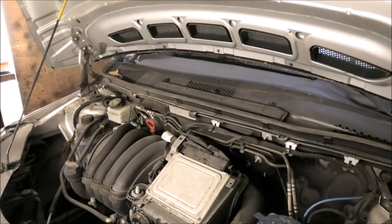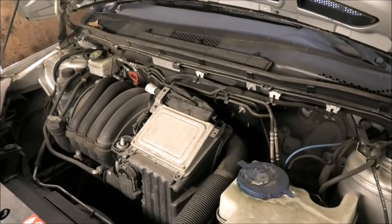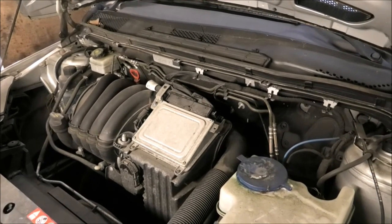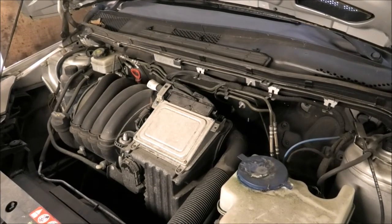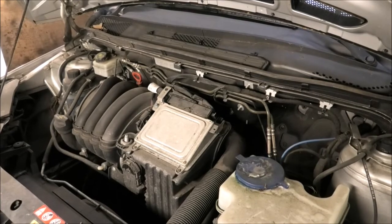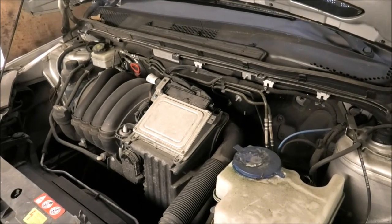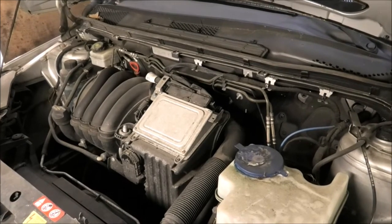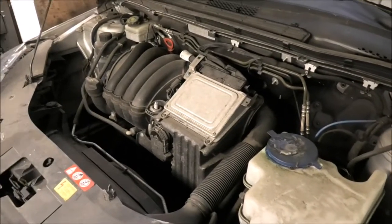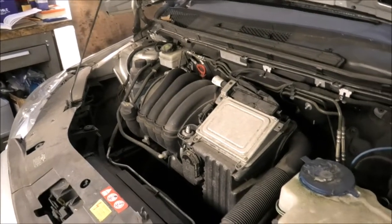Hi there everybody. In today's video I'm going to be changing the oil, oil filter, air filter, and pollen filter on this Mercedes B170. This is a 2006. I'm also going to be topping up some screen wash fluid and checking the current level and freeze percentage.